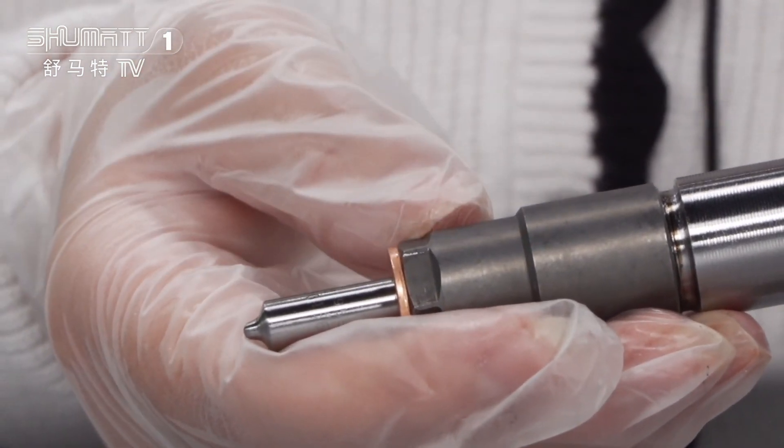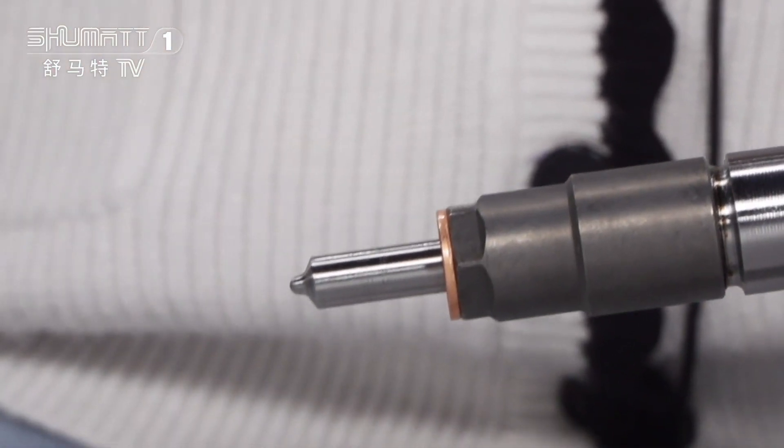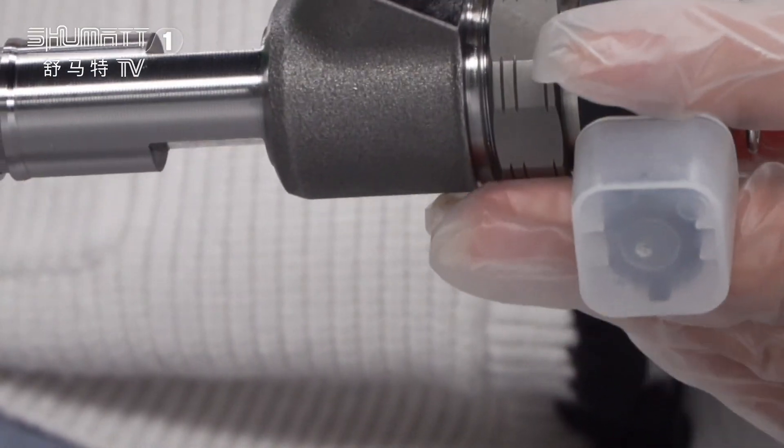For our products, the injector nozzle, the control valve, and the solenoid valve are generally high quality. If you require higher quality, we can use the original Bosch brand. Good quality means three times the common real-condition testing.